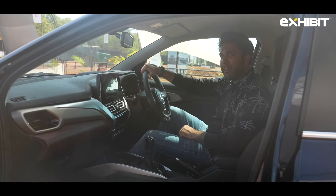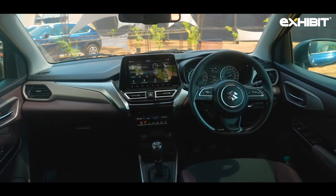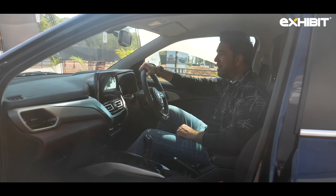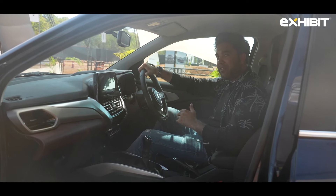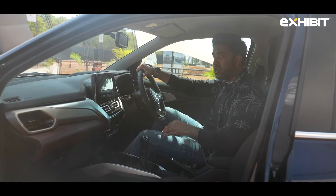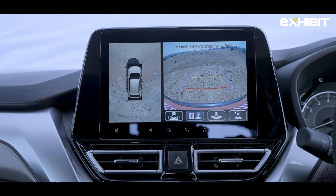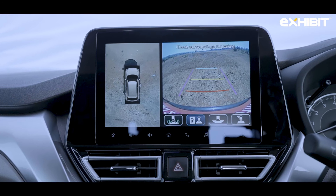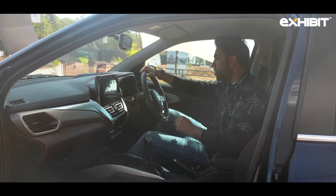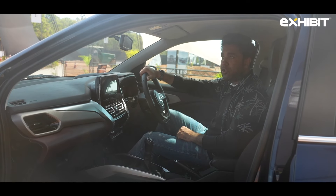Moving to the interior, it surely reminds you of the Baleno, but again, don't get confused — we're sitting in the Fronx. It's not really a tech-savvy car at this price point, but it packs certain features worth the money. Features I really like include the heads-up display and the 360-degree camera view, though the camera quality is pretty average. It also offers the Heartect platform with six airbags — front, curtain, and side curtains.